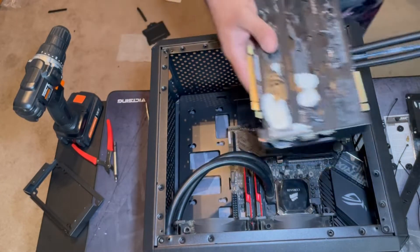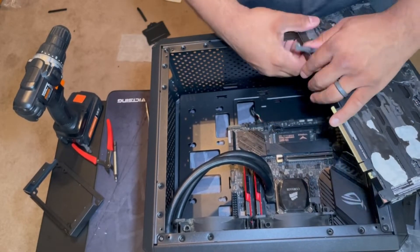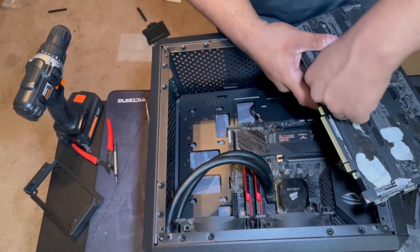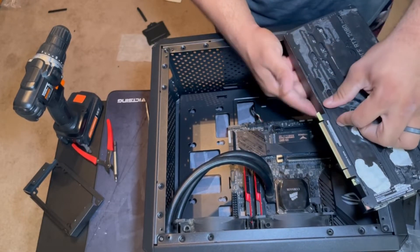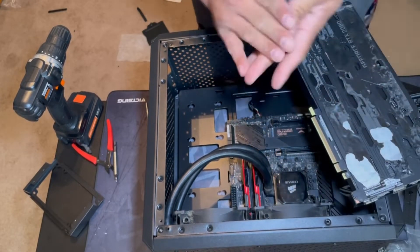Now I need to clean this off. If you're going to do this, don't use some industrial level. The only reason it's coming off is because of these little gaps — that's the only reason they're even coming off.